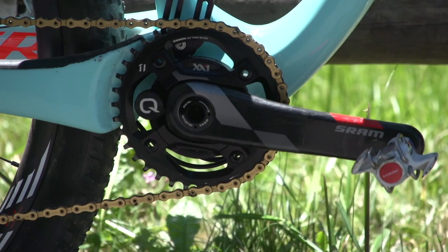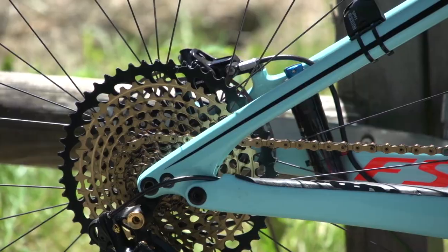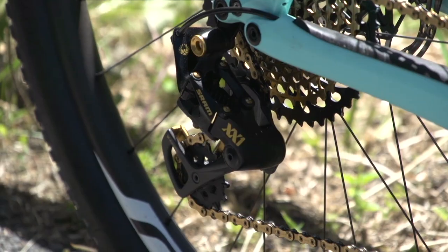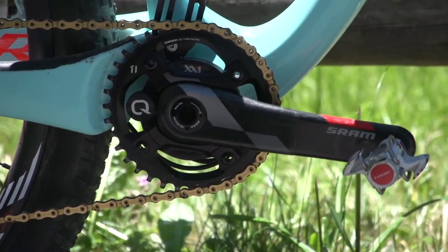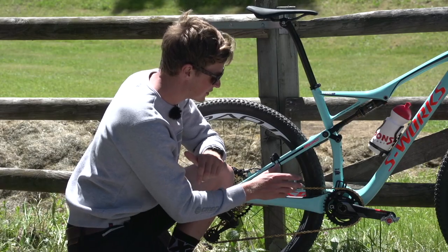The drivetrain is supplied by SRAM, so he's got that Eagle groupset — it's a 1x system. You've got a 9-cog all the way up to 50 tooth, which is an absolutely massive range. We've got the Eagle Mech, that gold chain, and the SRAM XX1 cranks. They've also got a Quarq power meter, though that'll be taken off for the race just to save some weight.